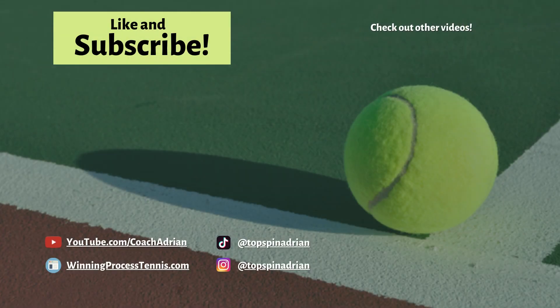If you enjoyed this video, kindly do me a favor and hit that like and subscribe button. As always, thanks for watching, and I'll see you next time.